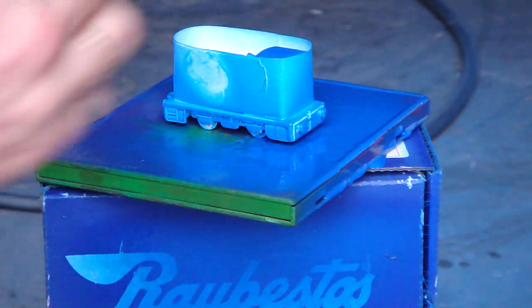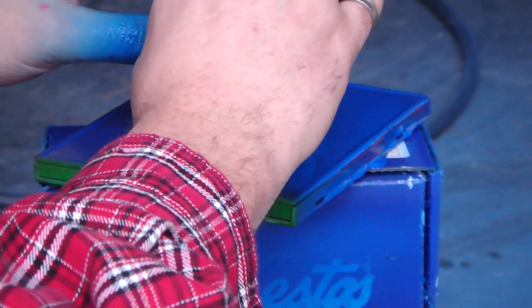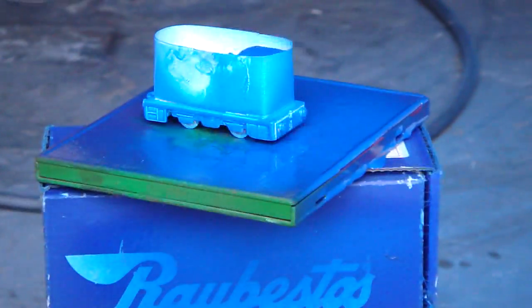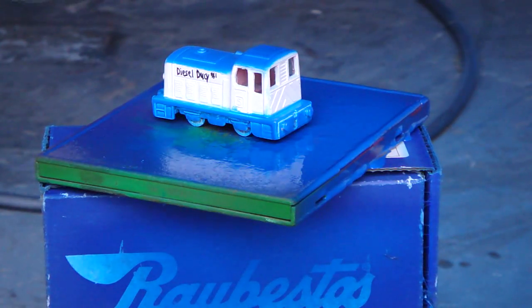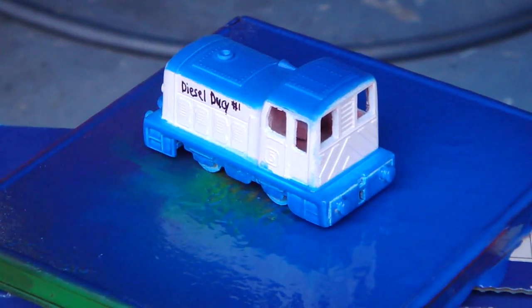This is going to be kind of tricky, removing the masking tape. Let's see if it will just lift. No, I've got to peel it. I can tear it or lift it — I just don't want to drag in the blue paint. I might lift it off; it might drag a little bit of paint. That's fine, though. And it worked pretty good. There's paint all over my hands, so I'll move the camera closer so you can see what it looks like. Diesel DC now has the blue on the top and bottom.